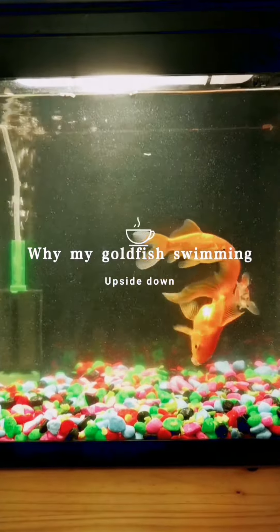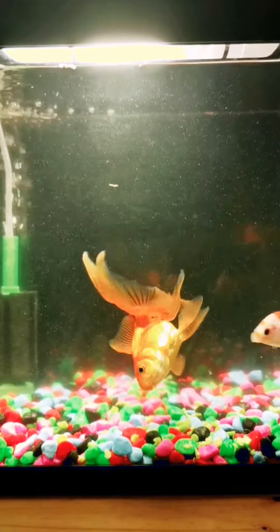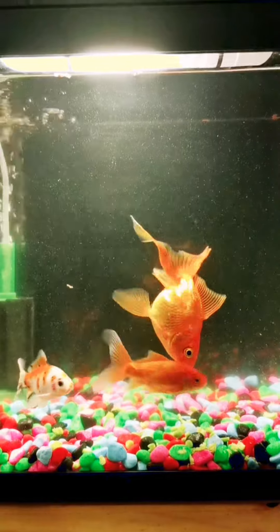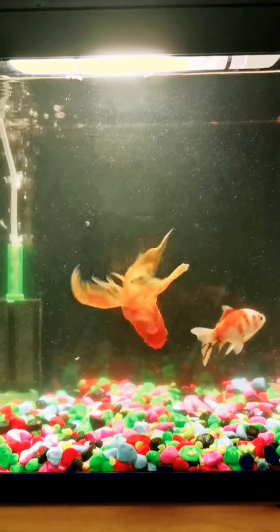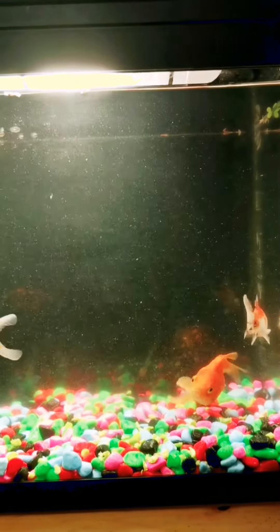Hi my friends. She's my cold fish. She started to swim upside down and she got swim bladder. The funny way of swimming completely upside down.